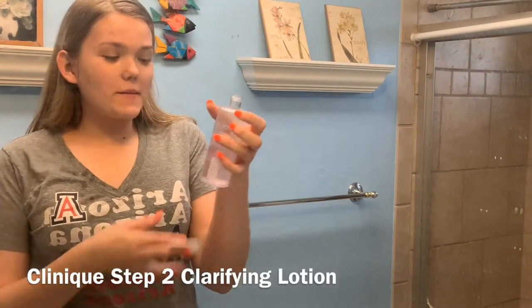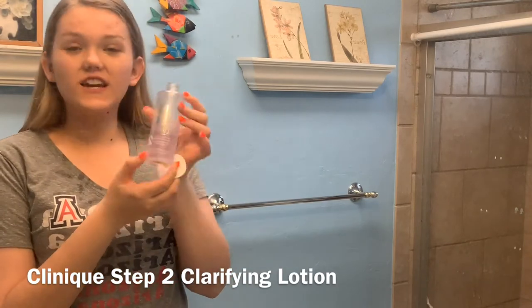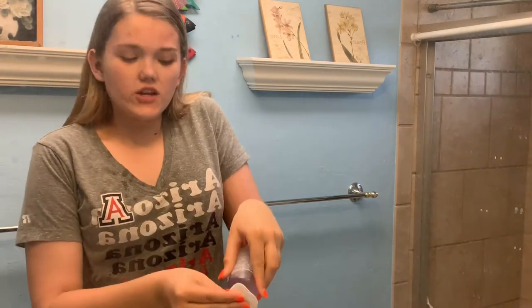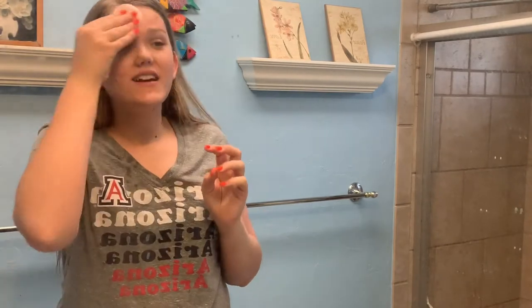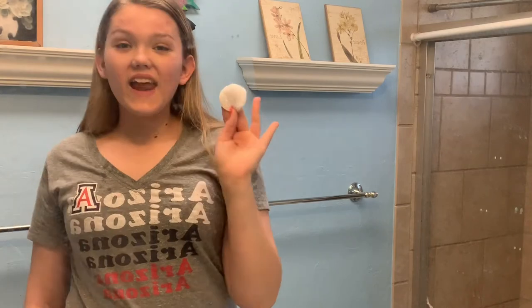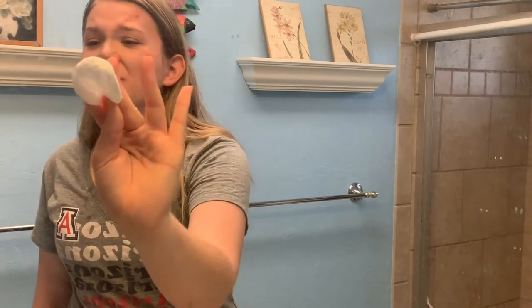Now to go deeper into your pores, I'm going to take the Clinique clarifying lotion. This is going to go into the pores, and also if we missed any cleanser it's going to take it off — it's really going to clear the skin. I do have dry skin, by the way, and last night I did a face mask to get that really nice glowy, moisturized skin. Now we can see all that gunk we got up — great!